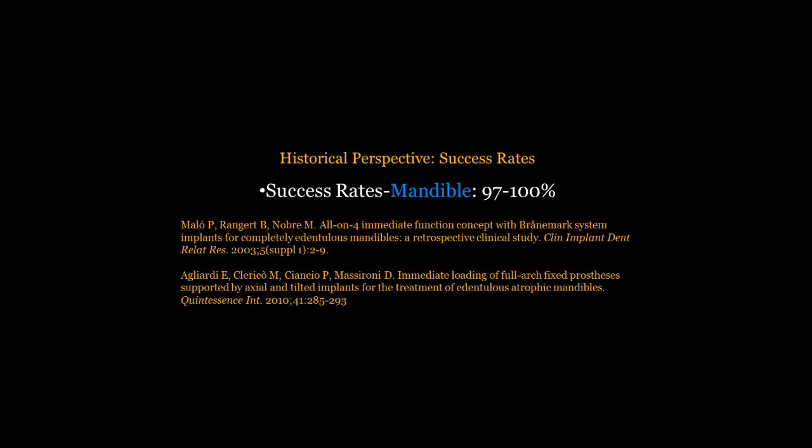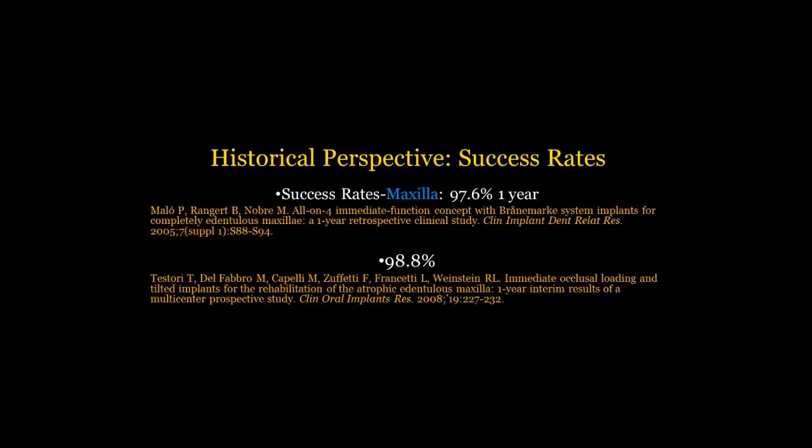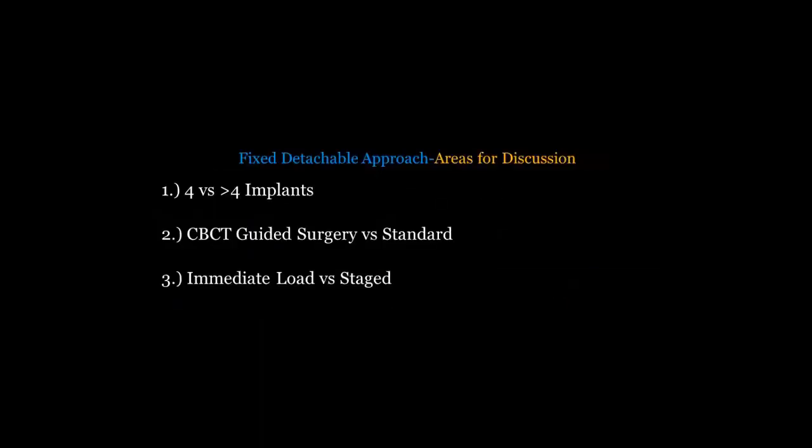Looking at historical success rates, in the mandible we see about 97 to 100% success rates based on Malo's and Aguilar-Ide's research. In the maxilla, as we would expect, success rates are still very high but slightly less than the mandible — consistent with all our implant procedures. One thing to note is that the bulk of the research that exists, when we look at retrospective and prospective studies, is done by just a handful of practitioners — primarily Aguilar-Ide's and Malo's group. So we do have to keep in mind that a lot of the published research comes from a few high-volume individuals.